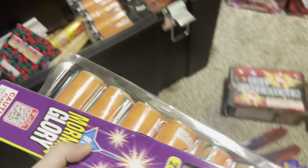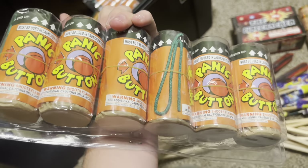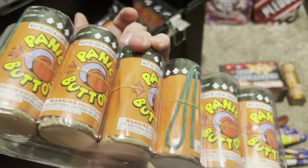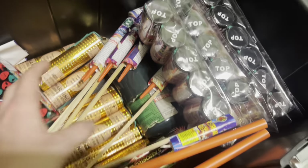You gotta have the sparklers. We got the Don't Panics — yes sir, if you know, you know. We've got four sleeves of those. I'm not gonna pull everything out if I don't need to.